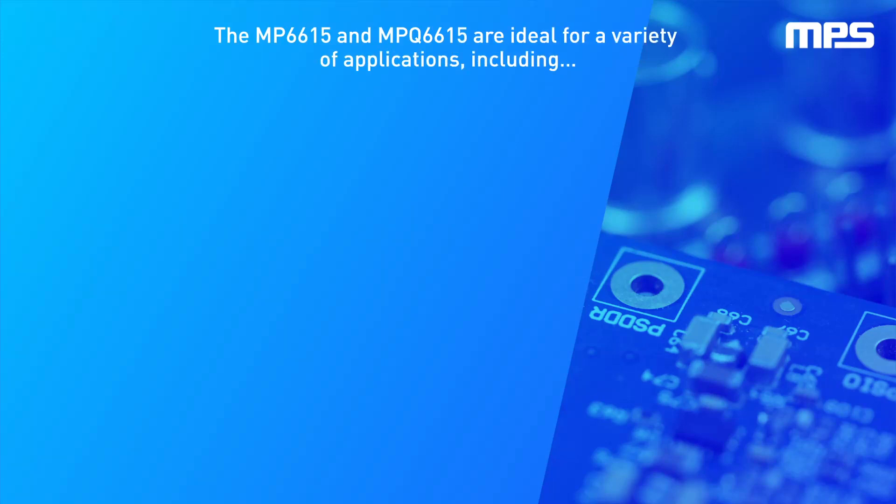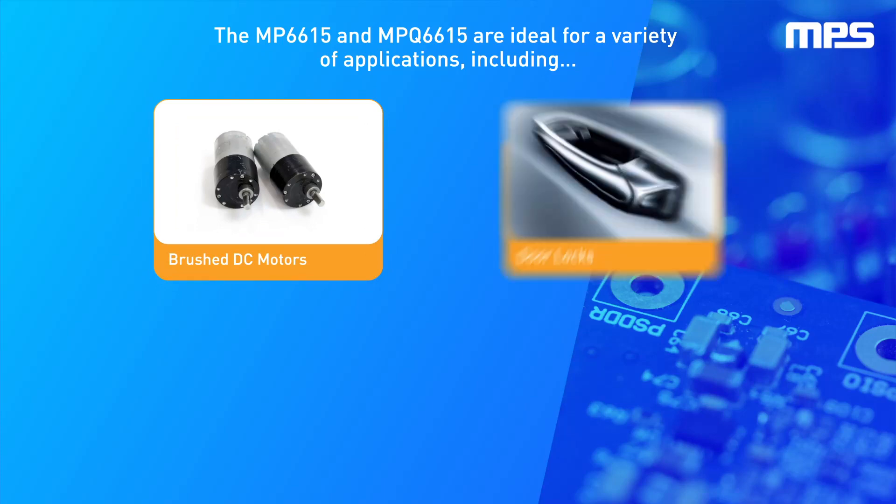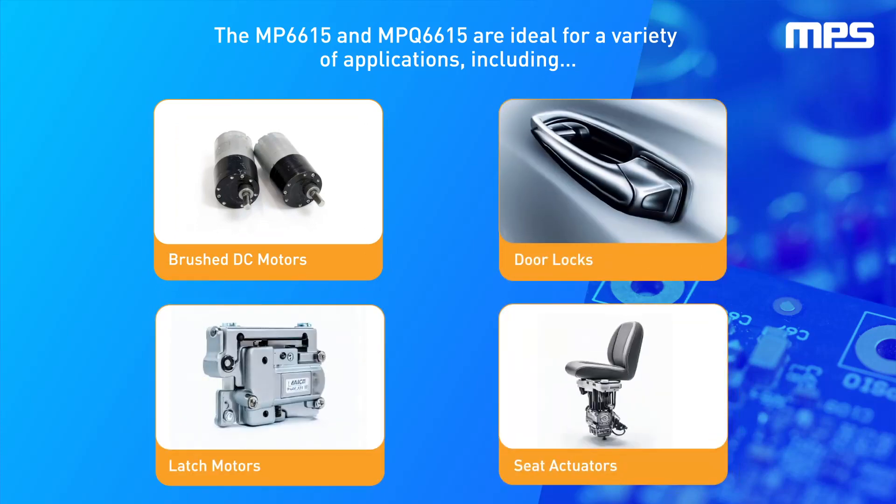The MP6615 and MPQ6615 are ideal for a variety of applications, including brushed DC motors, door locks, latch motors, and seat actuators.